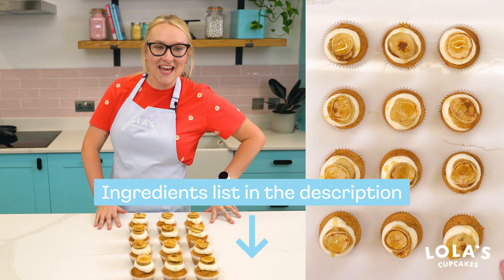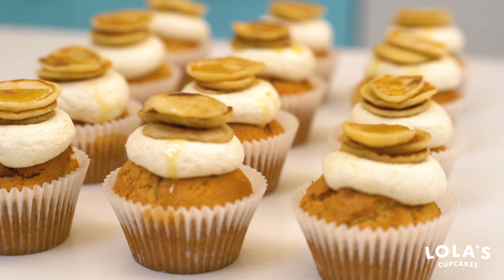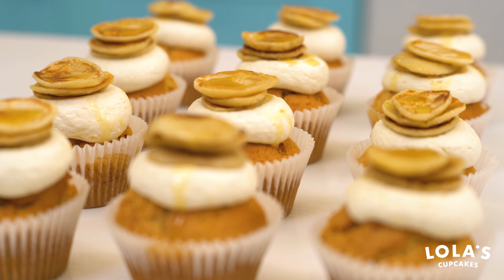Hi guys, it's Lauren here from Lola's Cupcakes, and I'm here today making a lovely pancake cupcake recipe just in time for pancake day. So let's get baking!